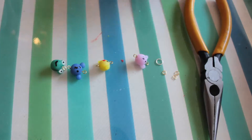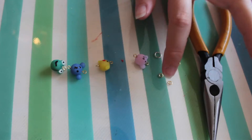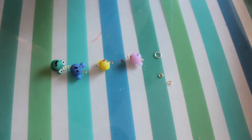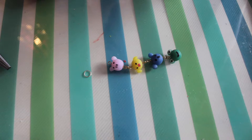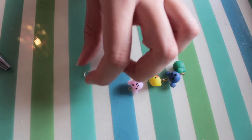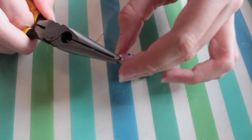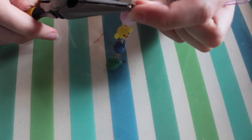Once the paint has dried you are now ready to connect your animals together. You need three jump rings and one bigger one. Open them up using pliers and connect them all together. The bigger jump ring goes at the top. We will close it for now to varnish, but later we will open it up again so we can connect the foam charm.